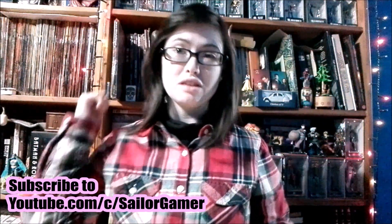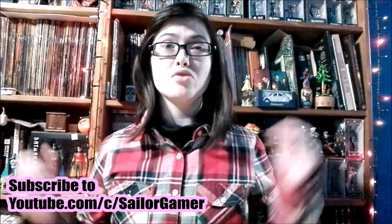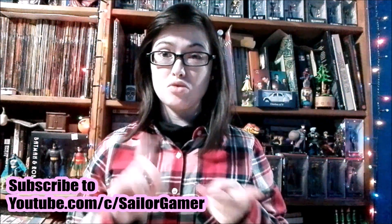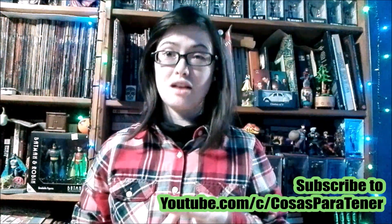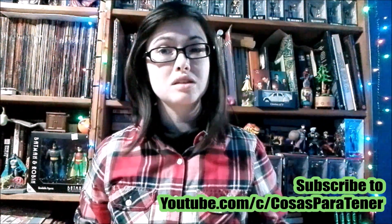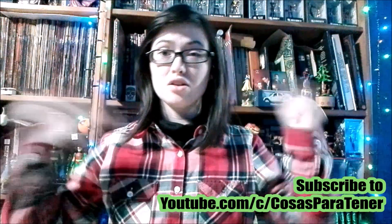Well, I hope you enjoyed this unboxing. If you did, make sure to leave a like down below. And if you haven't yet, make sure to hit that red subscribe button and hit the bell so YouTube can let you know whenever I post something new or start a new livestream. And make sure to go on over and subscribe to my husband's channel, Cosas Partenia — a Spanish-speaking channel with gaming, reviews, unboxings, and more. I'll have his links in the description and in the end cards.